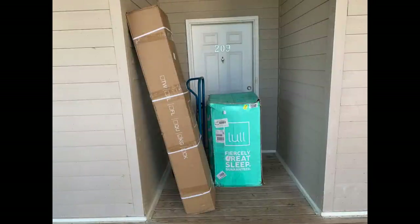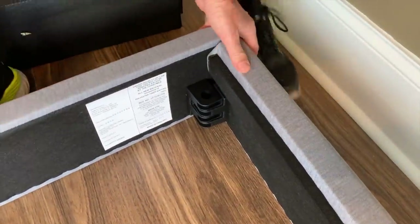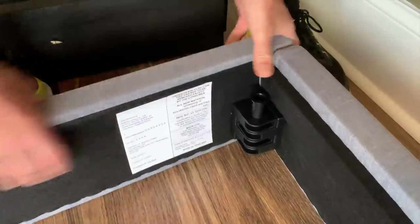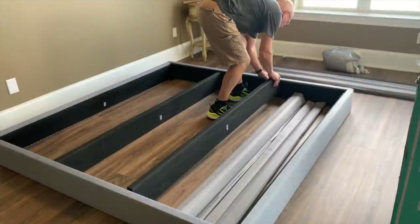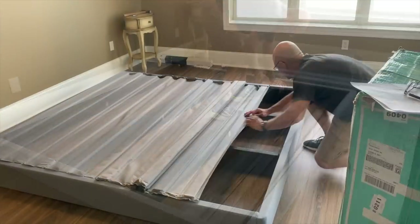Before we get started with today's projects, I want to give a huge thank you to Lull Mattresses for sponsoring today's video. If you're not familiar with them, they deliver mattresses to your door, give you a healthier, better sleep, and they have award-winning mattresses.